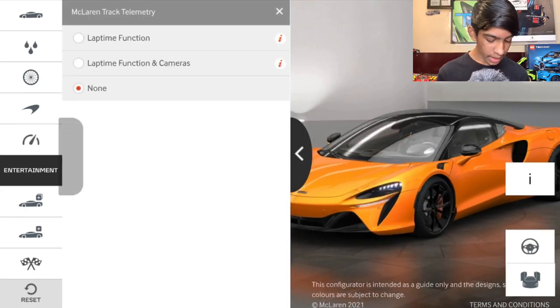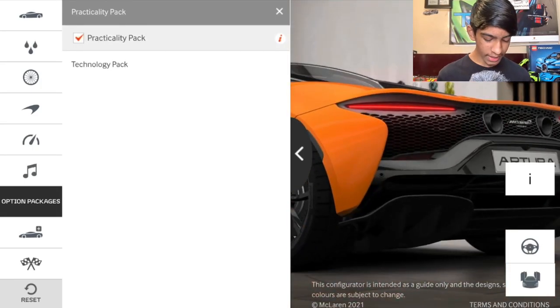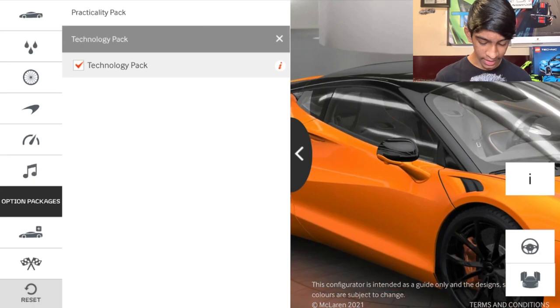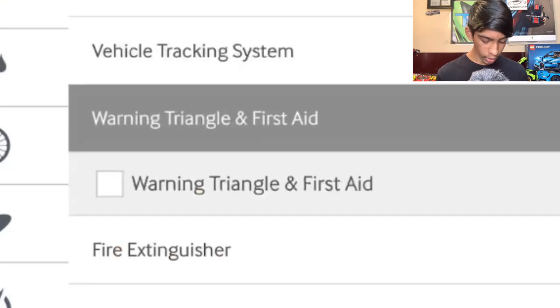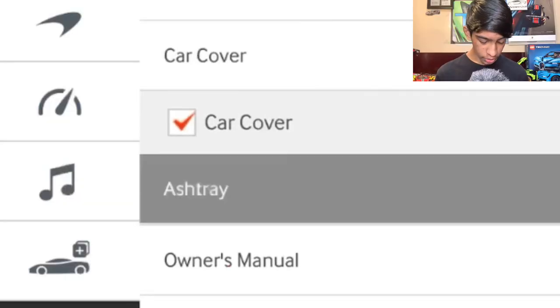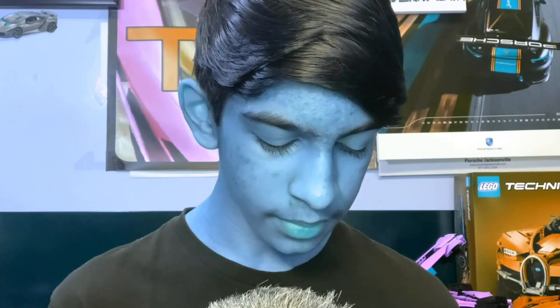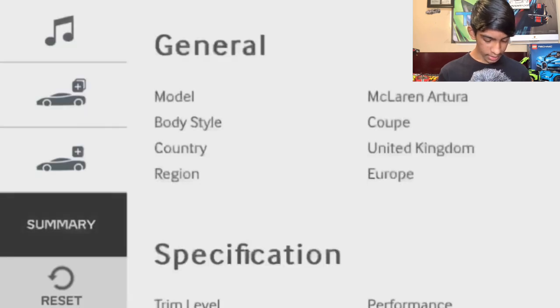For entertainment, McLaren track telemetry options are: lap time function, lap time function with cameras, or none — we're going with lap time function and cameras. For option packages: practicality pack — yes; technology pack — yes; volumetric alarm upgrade — yes; vehicle tracking system — yes; warning triangle and first aid — yes; fire extinguisher — yes, I love the look of it in the car; car cover — yes; ashtray — no. System language and owner's manual in English. And that's the summary — say hello to my dream spec McLaren Artura.